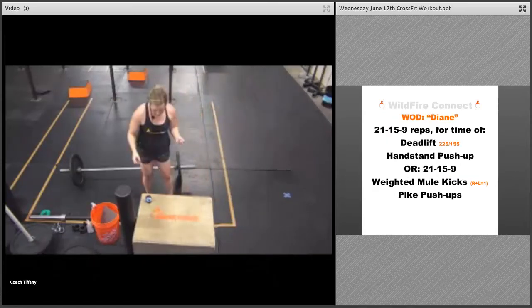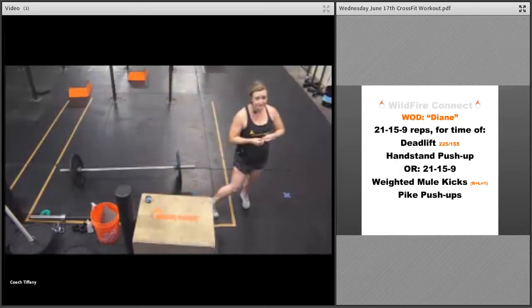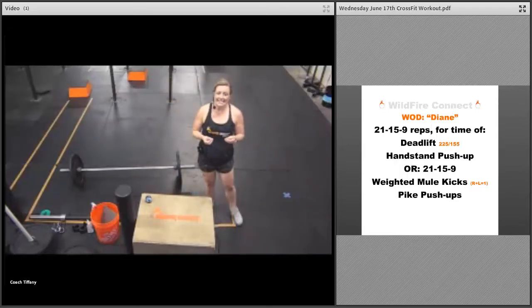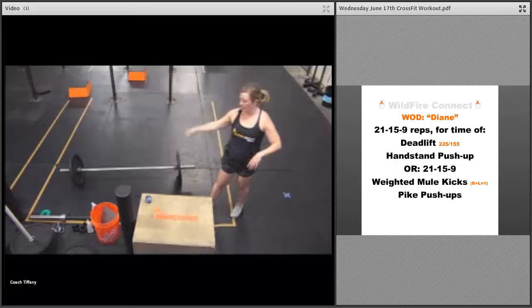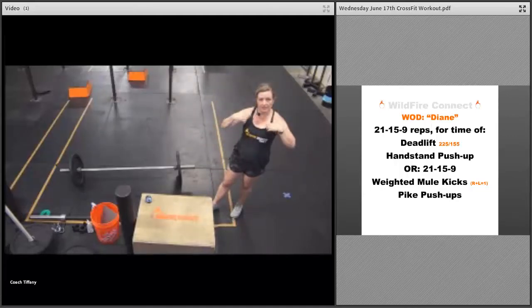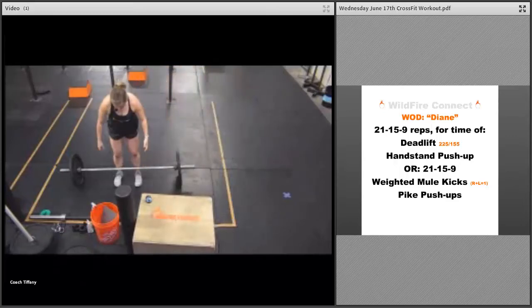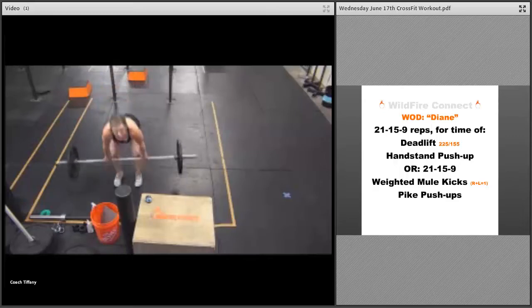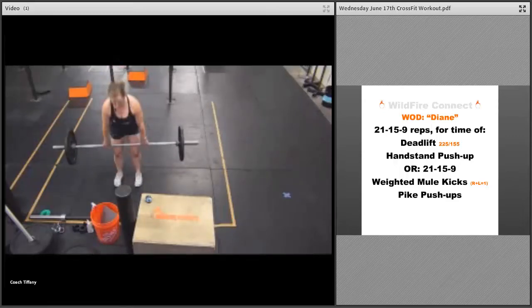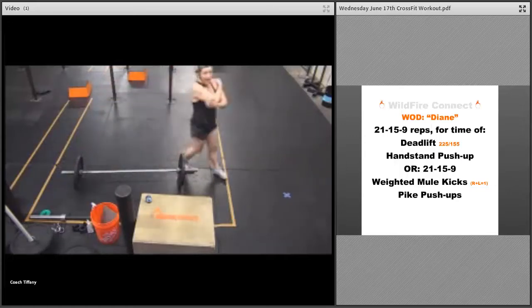After you get through that strength, we're going right into a classic CrossFit workout. We've got Diane today — Diane is 21-15-9 for the rep scheme of two movements: deadlifts and handstand push-ups. So you've got 21 deadlifts, and you can use a different object if you have it — kettlebell or dumbbell. The Rx weight is 225 and 155.